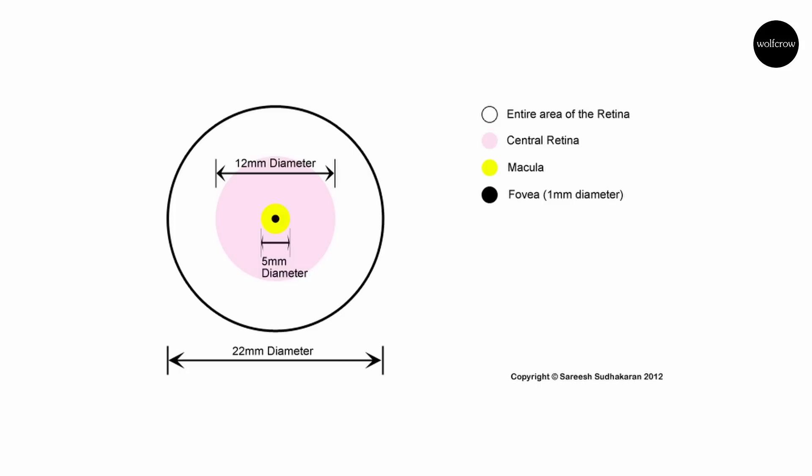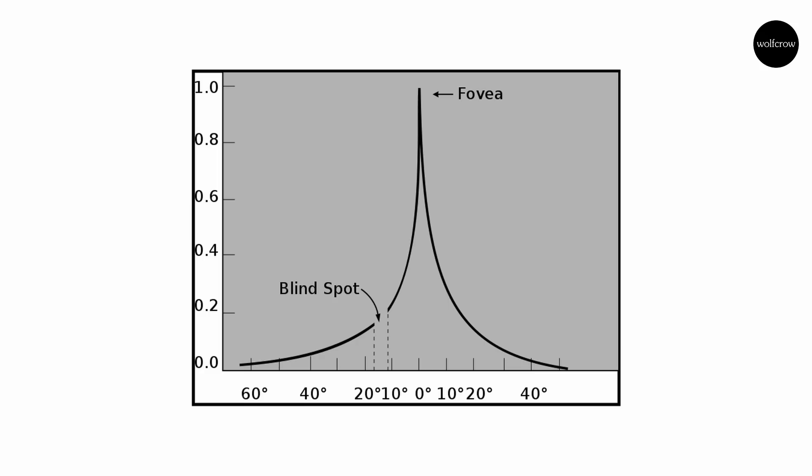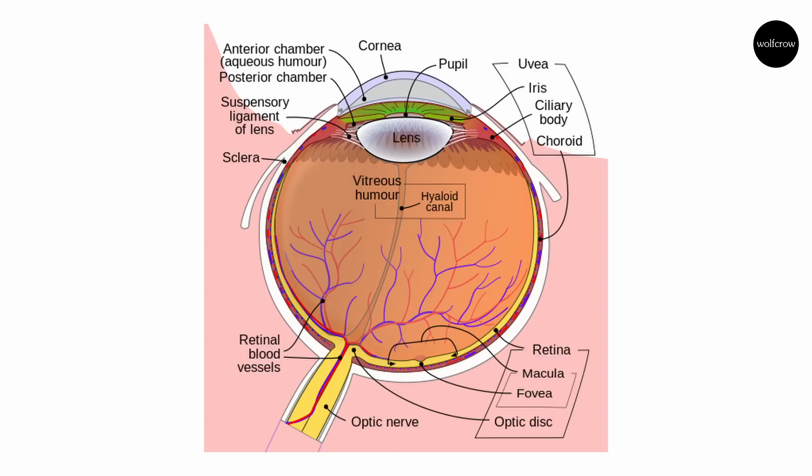The fovea is also critical for color vision and motion detection. It only subtends about 2 degrees of human vision, and even though it is only 1% of the retina, it has access to about 50% of the visual cortex. One funny fact is that you might expect the fovea to be located on the optical axis in line with the center of the lens, but it's not — it's actually located about 4 to 8 degrees to the side.